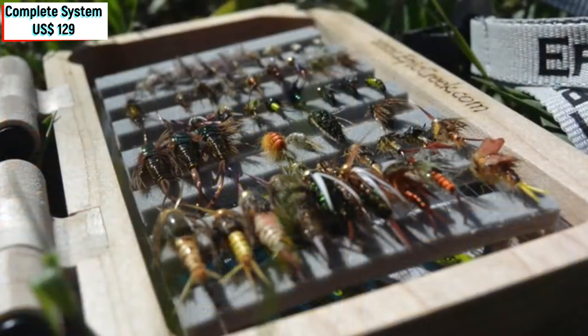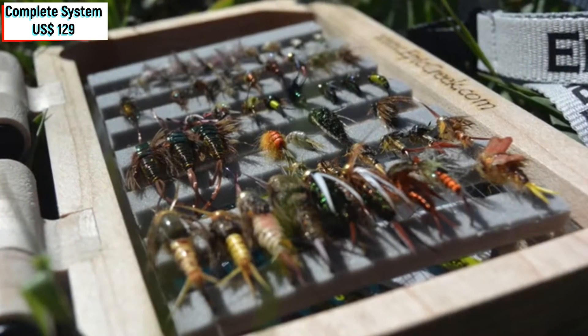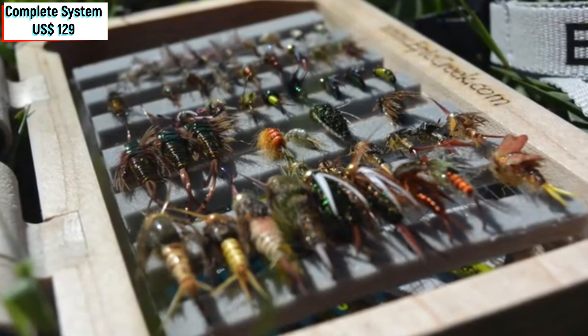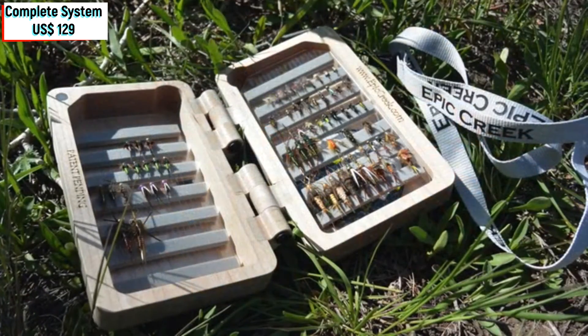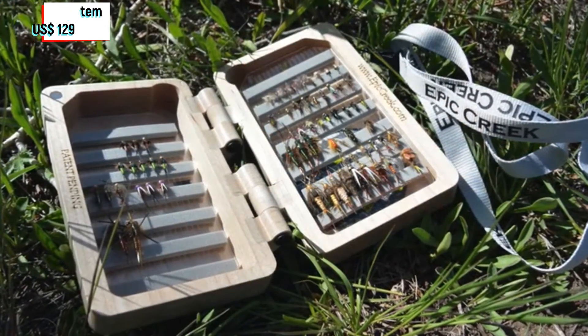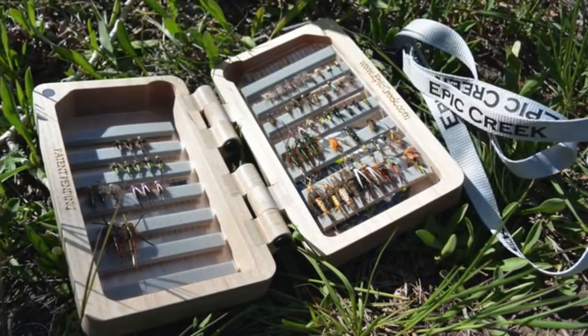The box can carry two cards of 70 flies each. In addition, we made it possible to dispense your tippet directly from the box. There's also a built-in lanyard, so you can tether your box so that you never drop it or lose it like many of you already have.